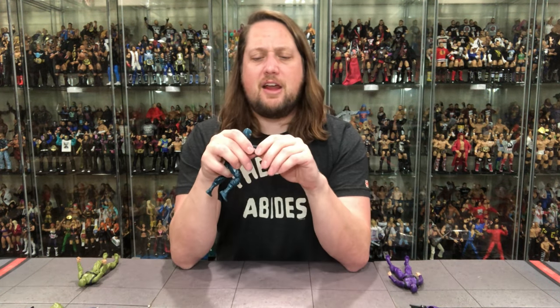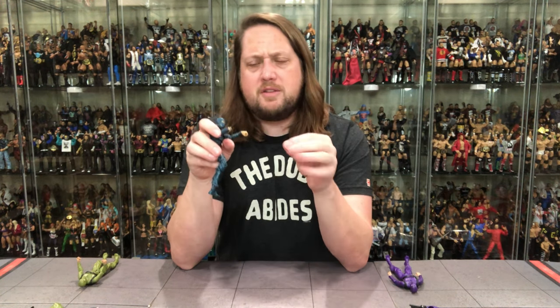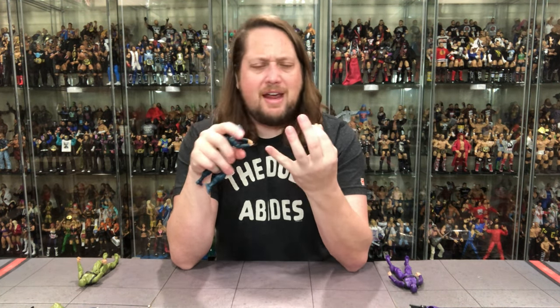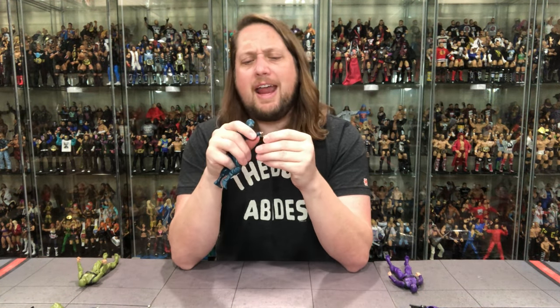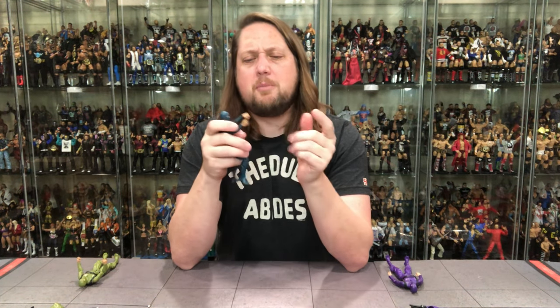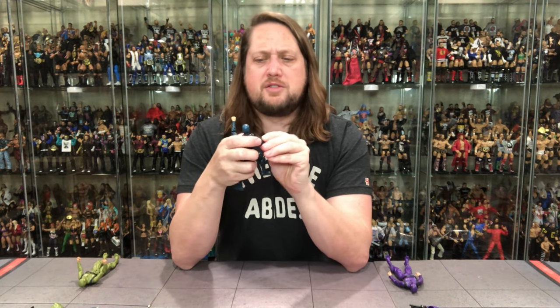The hands pop on very easily — they are just on a little ball. I don't like this; this is probably my least favorite part of these figures, the little ball joints here. Very much like the S.H. Figuarts wrestling figures from back in the day — there was Austin, The Rock, Triple H, Kane, Undertaker — it's kind of how their hands operated as well. Just a little bit smaller peg than I would have liked, and a little bit smaller hands too. A little bit bigger peg and a little bit bigger hands I think would have worked well.